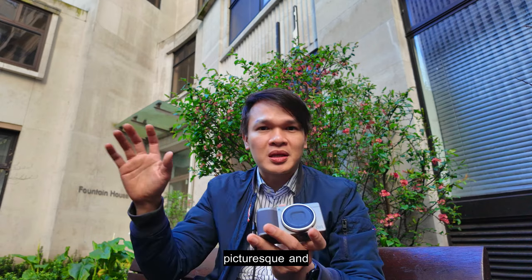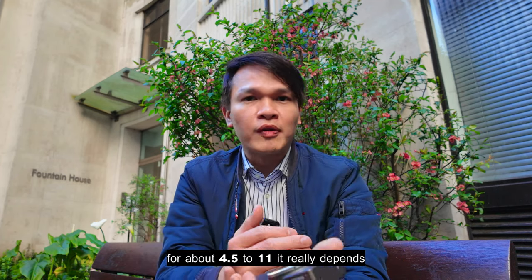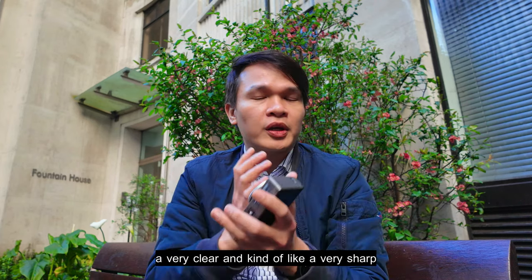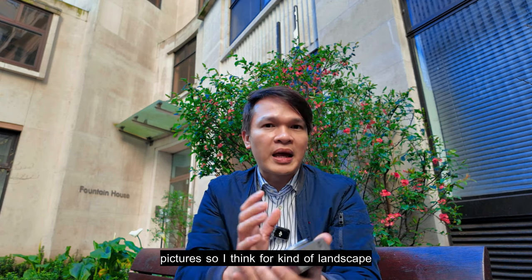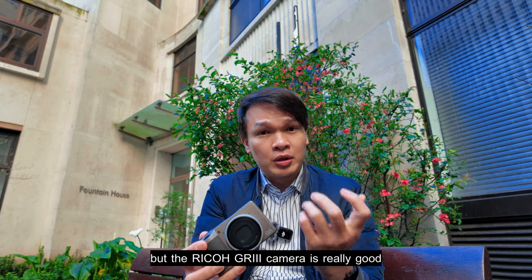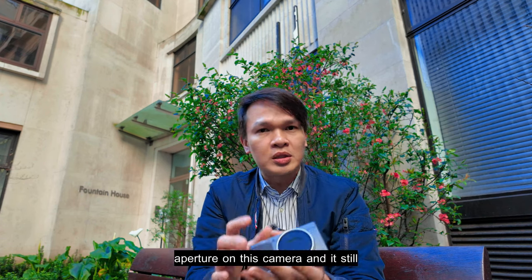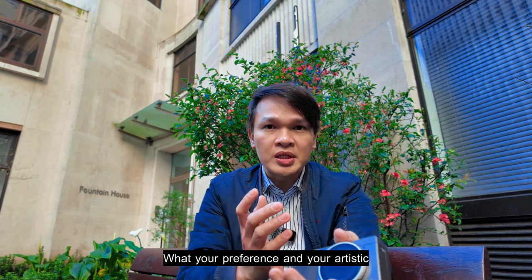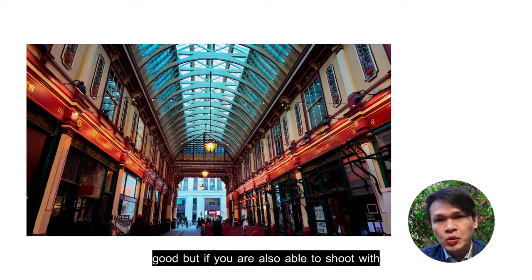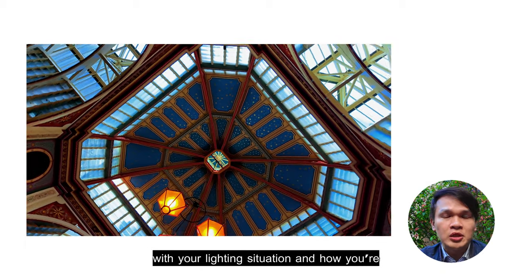For the camera settings I'll be using an aperture of about f/4.5 to f/11, depending on the situation. I want very clear and sharp pictures, so for landscape and architectural shots a higher aperture is good. But the Ricoh GR3 is really good — you don't need a high aperture all the time. You can shoot at f/2.8 and it still looks great.